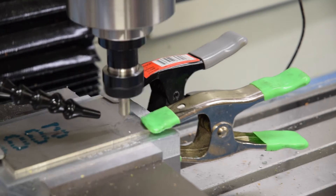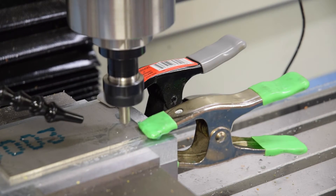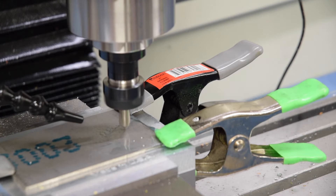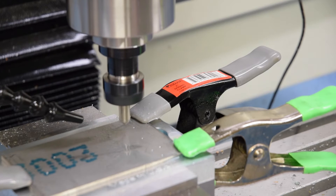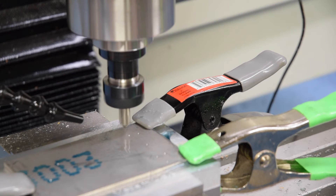Hi everybody, welcome back to the Cox workshop. Work in progress on this custom knife. In our last video we made the handle fixture that we will use to hold the handles as we mill them. In this video we're actually going to mill those handles. As you can see, I've got a sheet of titanium alloy — it's an eighth inch thick — that we'll be milling.